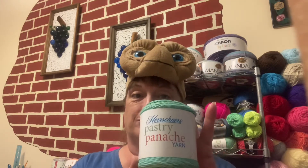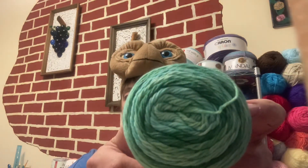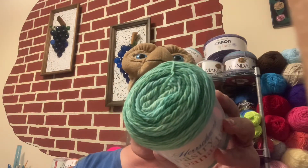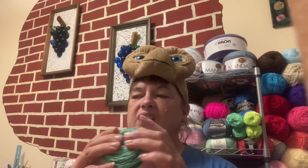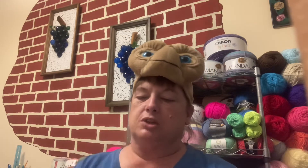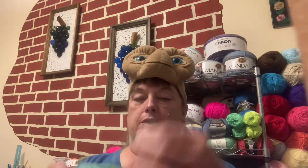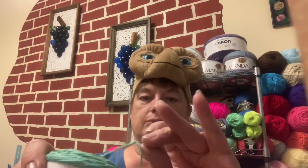I wanted to try one of these Pastry Panache yarns, so I got this really pretty green swirly one. This one is called Money Talks. It's a number three and in this little thing it has 344 yards. It's 95% cotton and 5% nylon, and it's squishy — not super squishy, but squishy. That's the Pastry Panache yarn. I wanted to get one to try before I bought any more, and it's really a nice yarn.